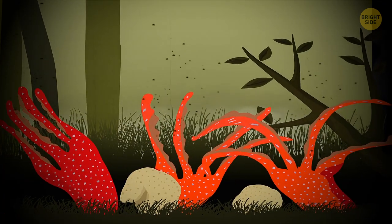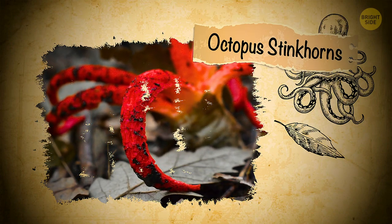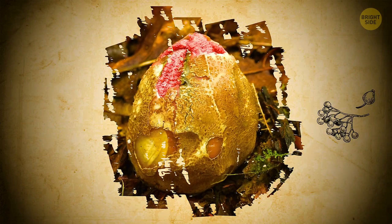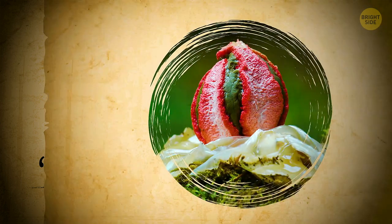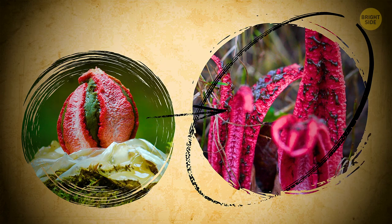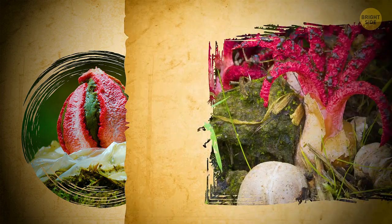Octopus stinkhorn is a fungus too, but where Xylaria retains a bit of human in appearance, this one looks like something from another dimension, that of unspeakable horrors. It begins with an egg, a greenish leathery sack, in which the fungus grows until it's ready to burst. Then it falls apart, revealing the horrid blood-red tentacles, oozing dark green or black goo.